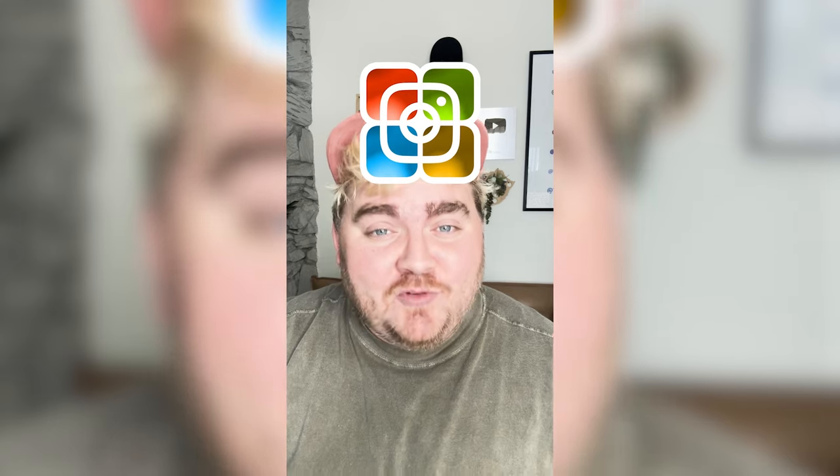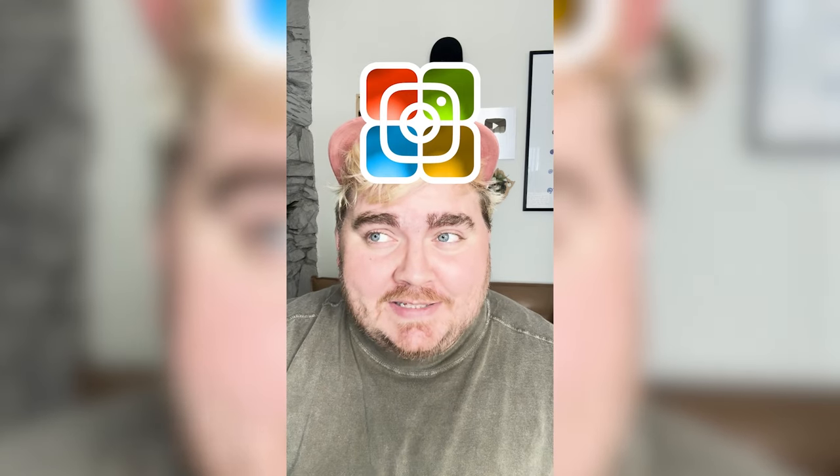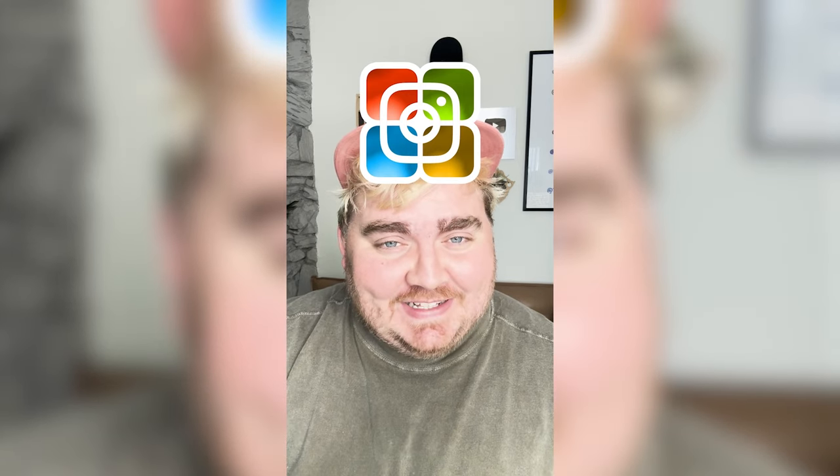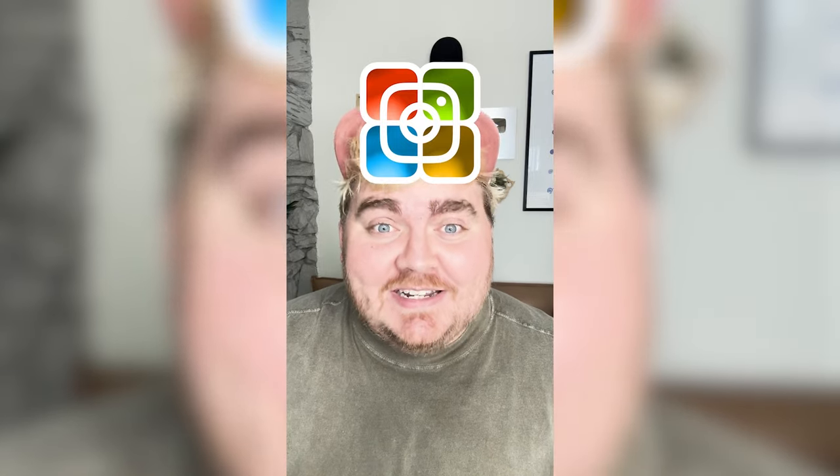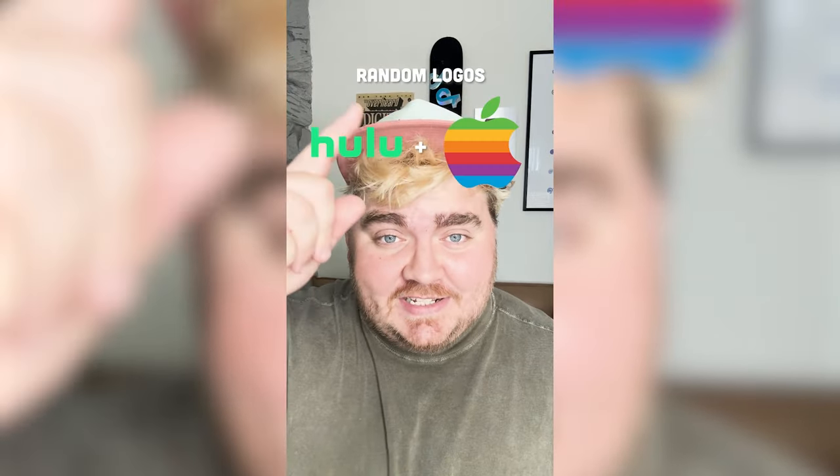Honestly, the vision came fully together like I thought it would, but I'm still not too sold on this as a logo as a whole. Let me know what you think about it in the comments.